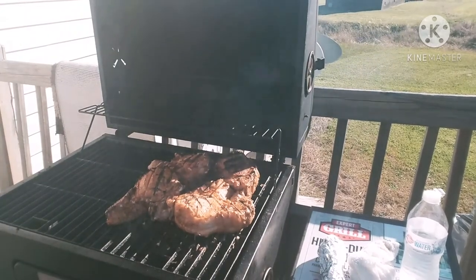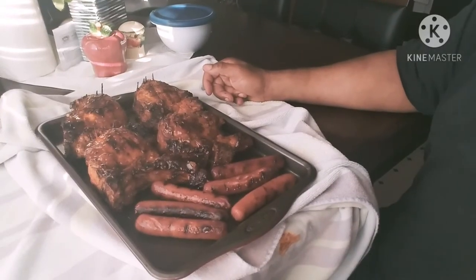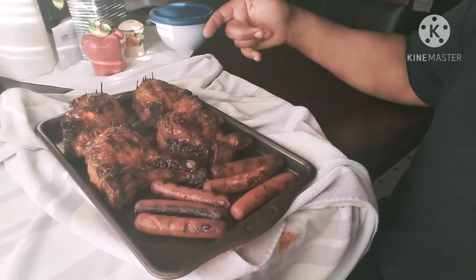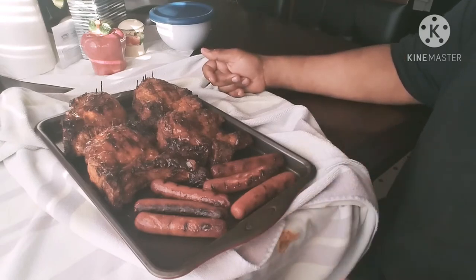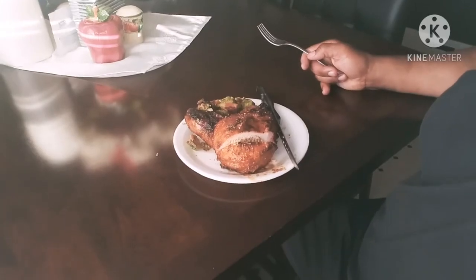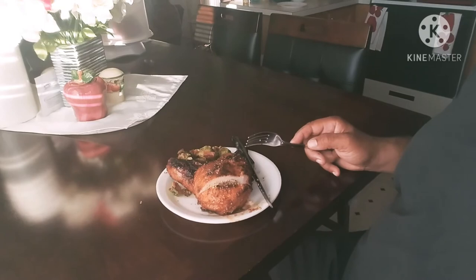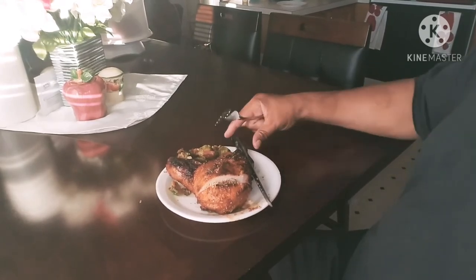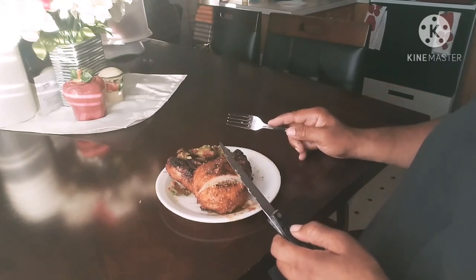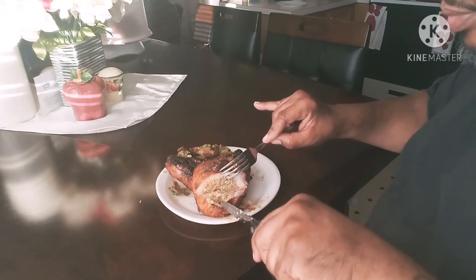All right, that's the finished product of the stuffed pork chops stuffed with the crab filling. And these are some beef hot dogs my wife wanted, so I got those done too. This is the finished product of the pork chops stuffed with crab meat, and the Brussels sprouts and okra veggie roast. Can y'all see that? It looks so good.